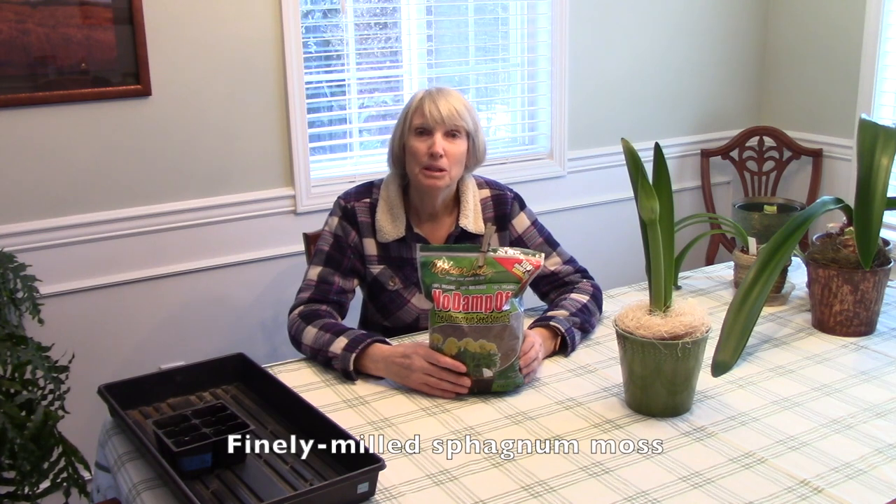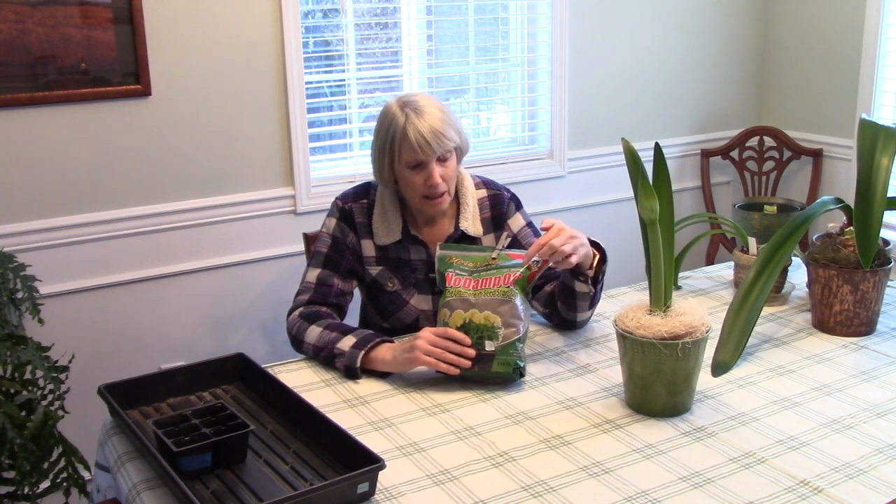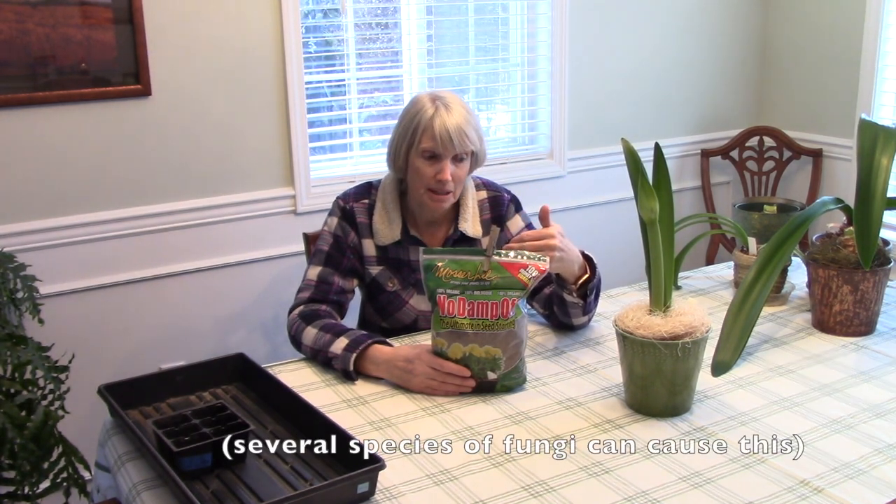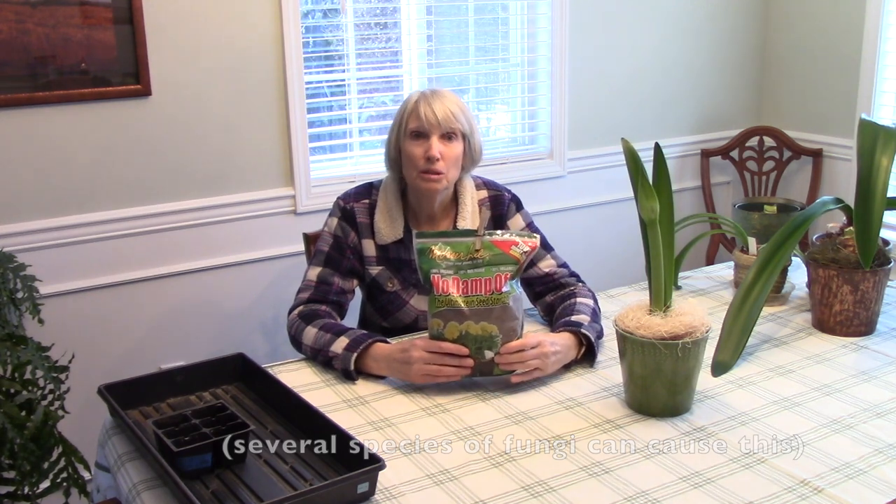While we're talking about damping off disease, the other thing I use is something called finely milled sphagnum moss. You can find it at garden centers and online — this is 'No Damp Off,' that's the brand. It contains natural chemicals that inhibit the development of the fungus that causes damping off disease. This is totally worth it and the great thing is you use very little at a time and it's very inexpensive.